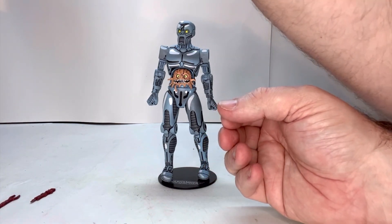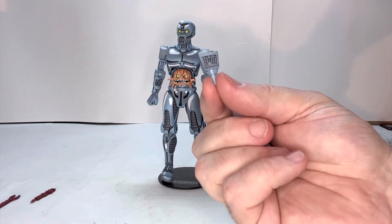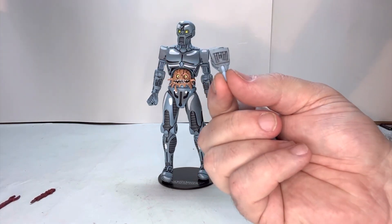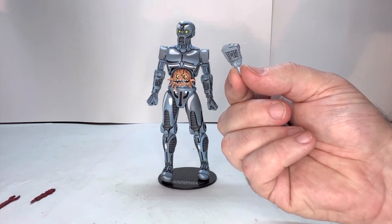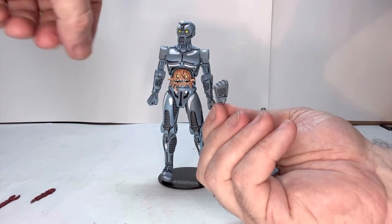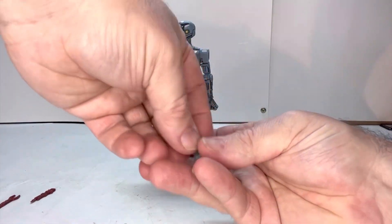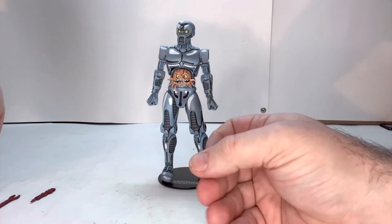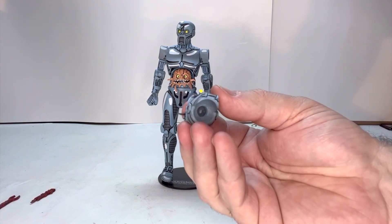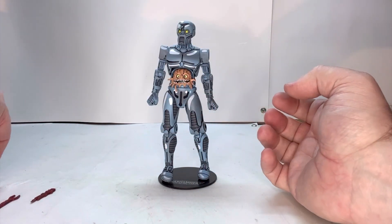He has four different hands. He has a holding hand here — and I'm going to keep going on about the details — look at this hand, look at all the gears and stuff they put into this. That detail is just beautiful. Here's another grip hand, and then two more hands. And then he comes with an alternate head that is beat up, which looks really cool. The eye is hanging out and you've got extra damage in the head.